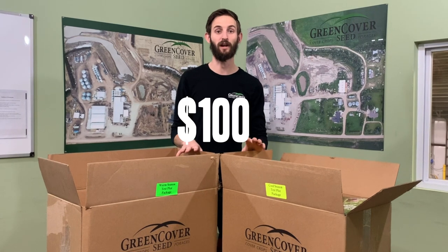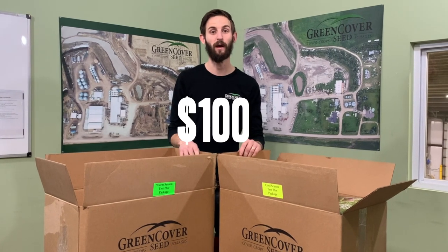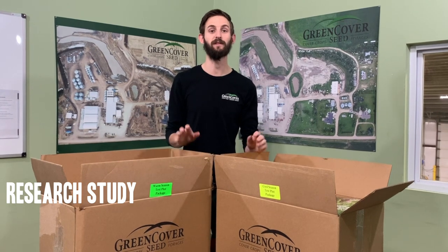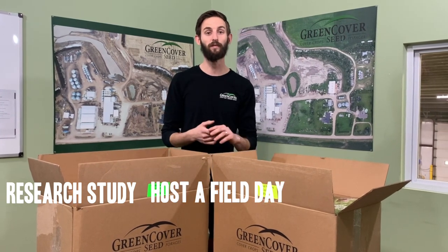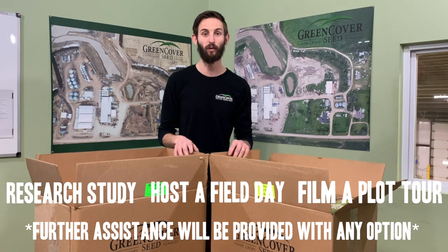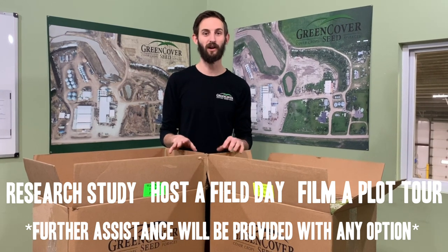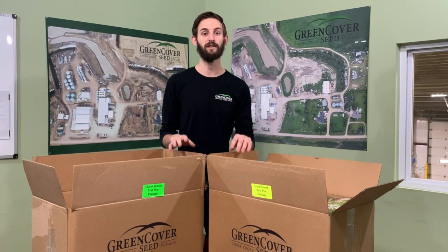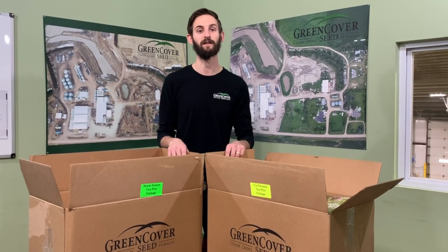What's really cool about this is the cost for each Plot in a Box is $100, which includes the shipping. But if you will conduct some kind of research study — and it doesn't necessarily have to be completely scientific — or if you host a field day, or film a virtual plot tour, we will give you that $100 back on credit for future orders. So all this is really costing you is the time and effort it takes to put these plots into the ground.